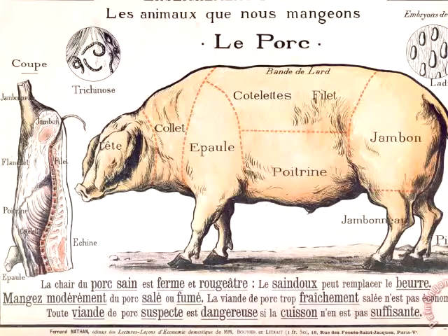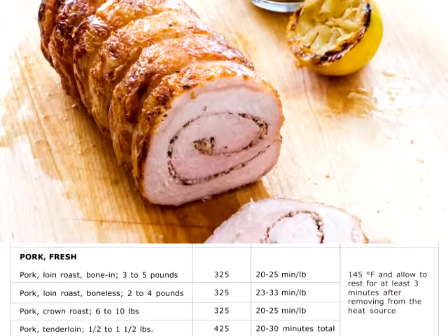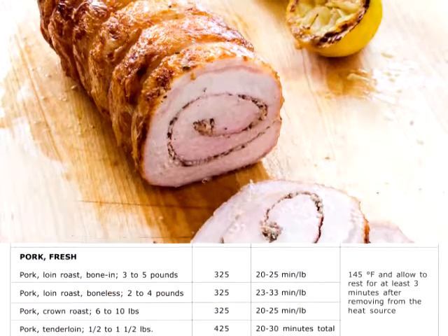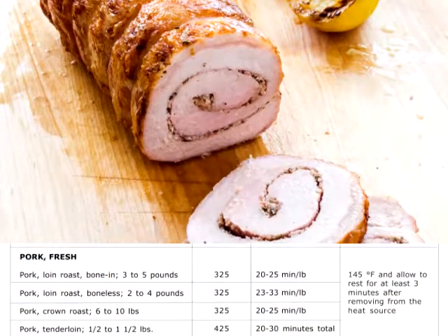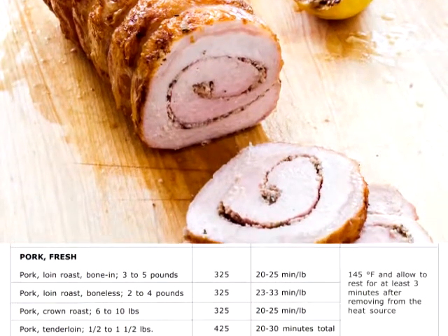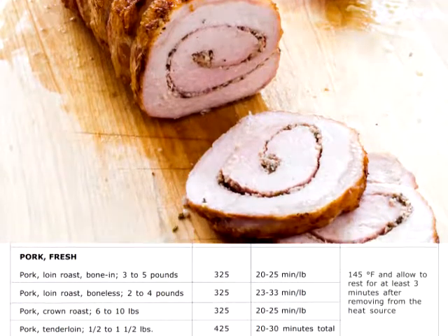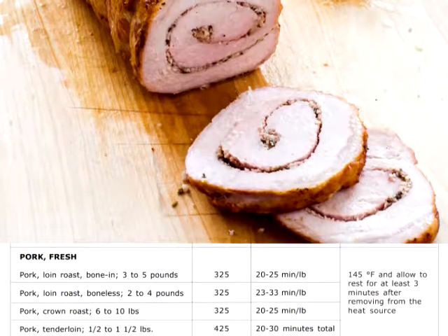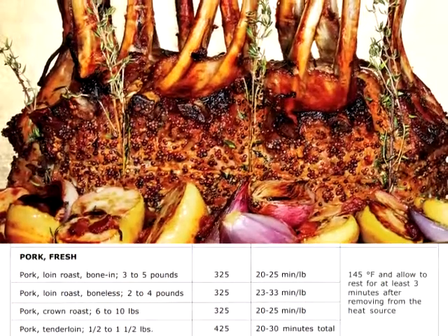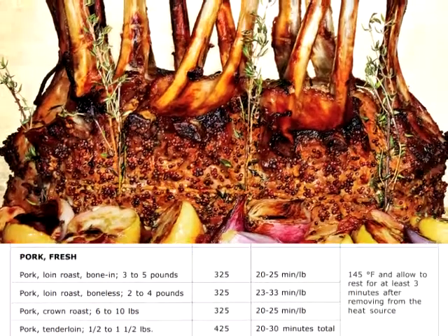Fresh pork, cooked at 325 degrees Fahrenheit. Pork loin roast, bone-in, 3 to 5 pounds, allow 20 to 25 minutes per pound. Pork loin roast, boneless, 2 to 4 pounds, allow 23 to 33 minutes per pound. Pork crown roast, 6 to 10 pounds, allot 20 to 25 minutes per pound.